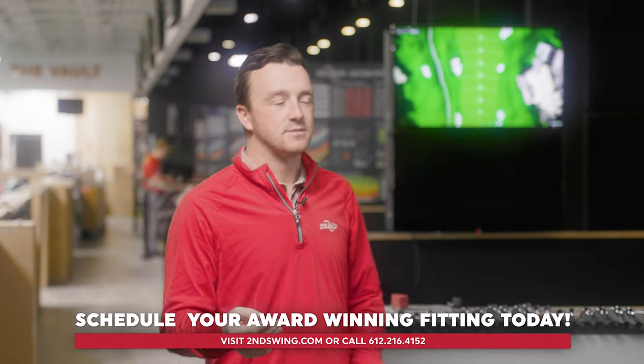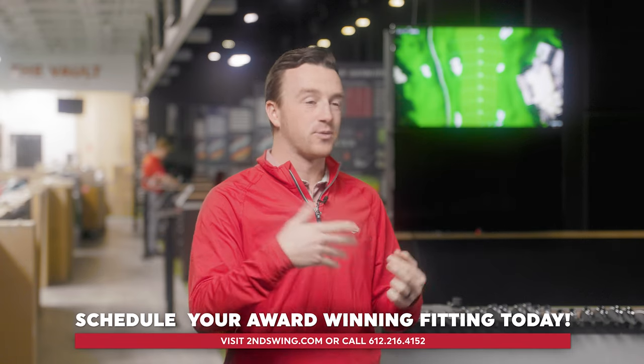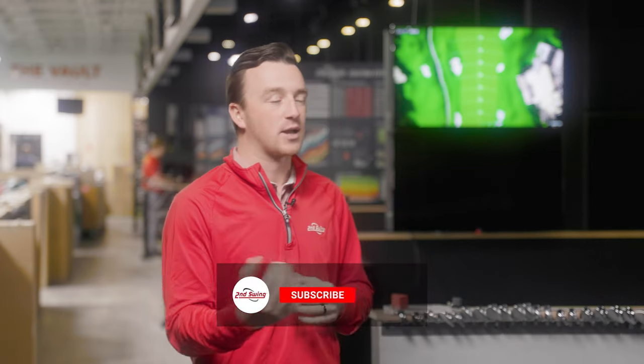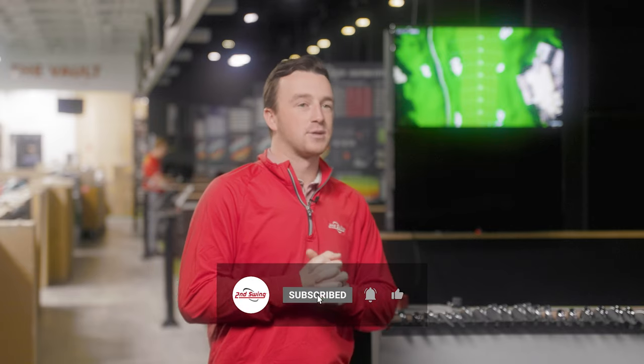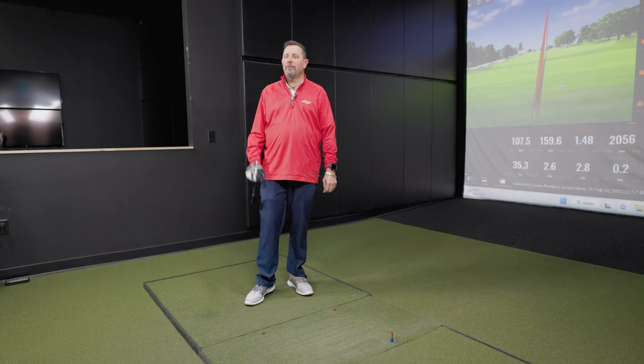Cobra Aerojet drivers — Kevin Craft's stamp of approval is already on those. Now you need to get the right shaft in that driver. Come to Second Swing, get fit with someone like Kevin, get all the data, and walk out knowing your driver game is going to improve. Nothing wrong with that. Thank you Kevin for the shots and demonstration today.